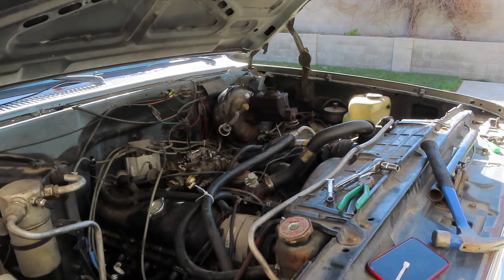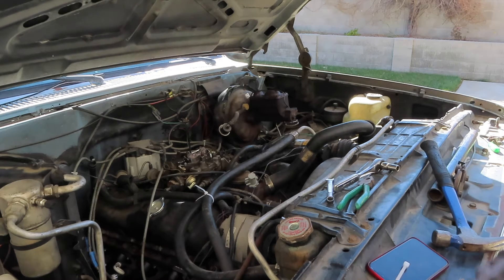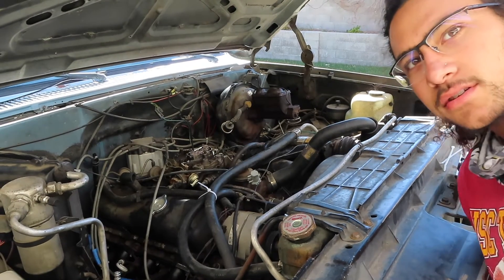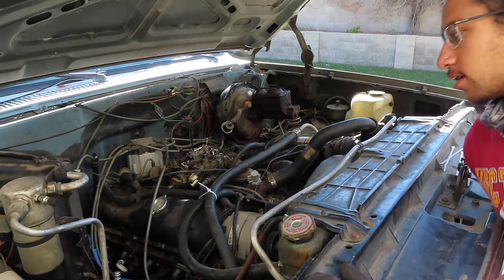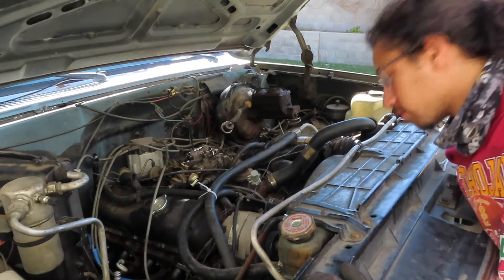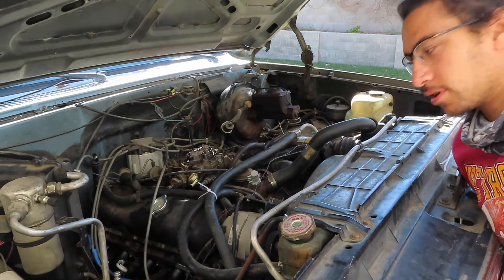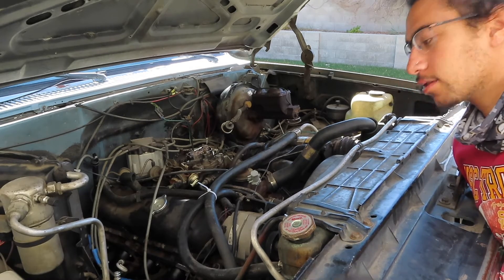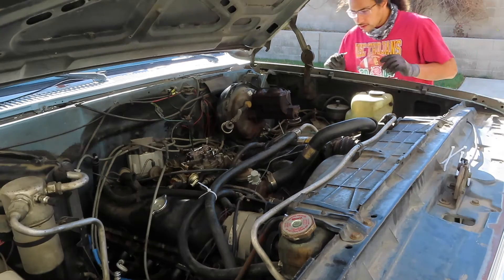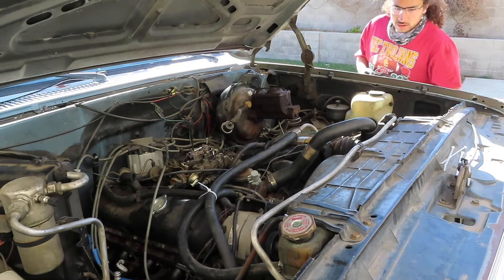All right, I think we're ready to give her a fire. Let's get all these tools off of here and see what she's got. All right, so this will be my first attempt at trying to start it. It's got a bunch of stuff missing emissions-wise. I have no clue if it's going to run, but now it's got headers, so the wiring looks fine. We'll see.